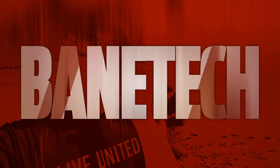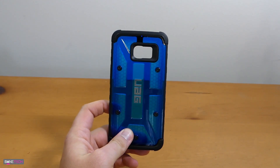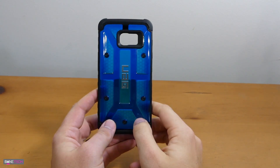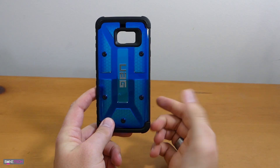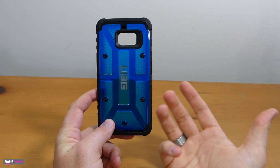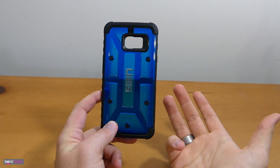Let's talk about this case for the Galaxy S7 Edge made by UAG. I've used some really nice cases with the Galaxy S7 Edge so far, but I think this one has been my favorite. UAG has always done a really good job with their cases. It's a great case company that could be a go-to. If you were to ask me about a case recommended for the Galaxy S7 Edge or any other phone supported by this company, I would say you can't go wrong with it.